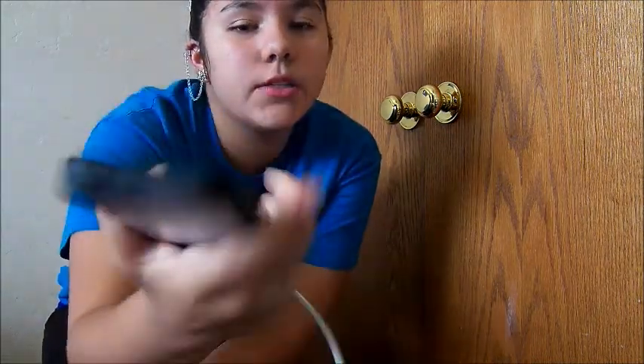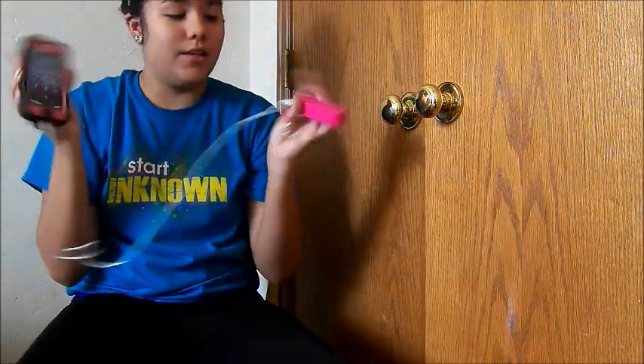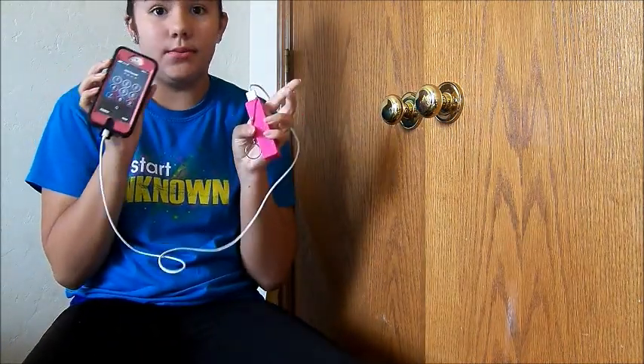My phone's at 50% and it's been charging it. I don't know if you guys can tell there, but you guys can probably tell now. And it just — it works wonders.